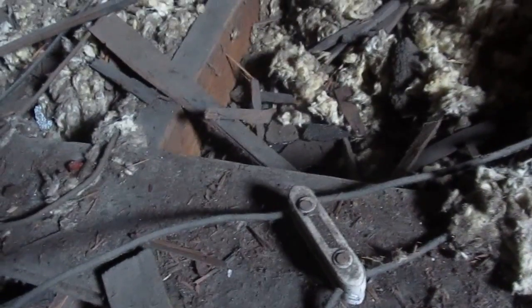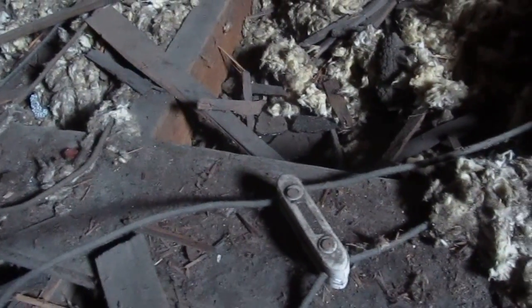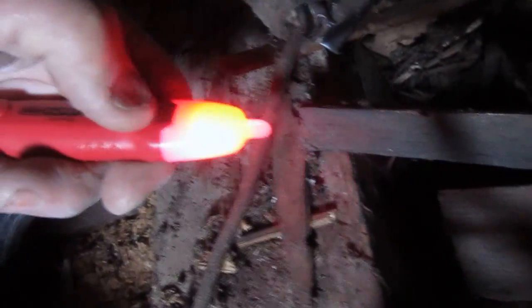Looking down at the floor of the attic we see some newer wiring and some of the original wiring. I always bring an electrical tester called a ticker to the attic. I can see that there's current flowing through the new wiring but there's also current in the old wiring.